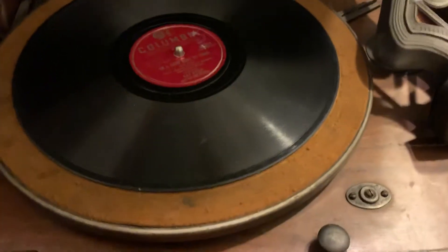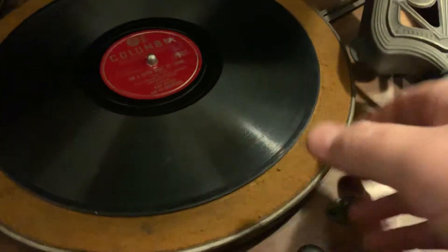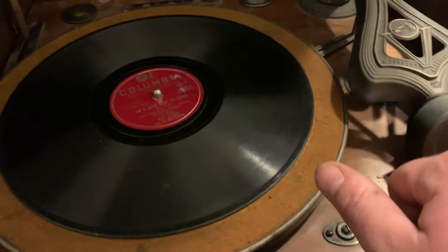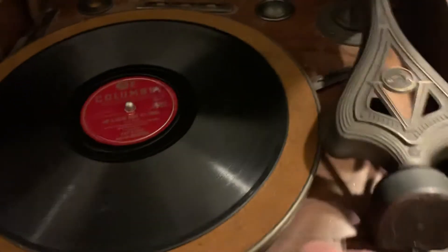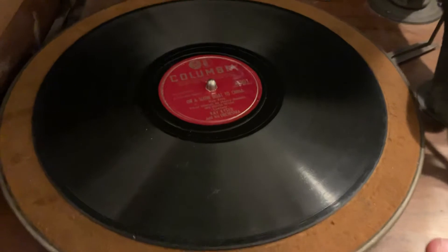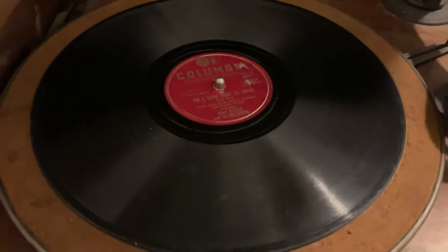That is working. I still need to lube the motor and do some adjustment on the platter. But the audio coming out is not that great. I'm gonna play 'Slow Boat to China' and you can hear some of the distortion, especially in the more bassy sounds.